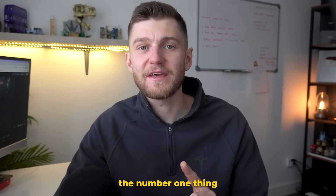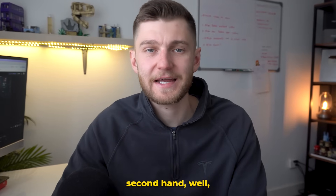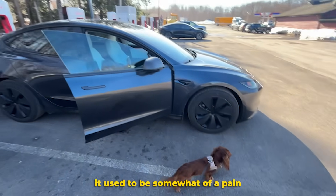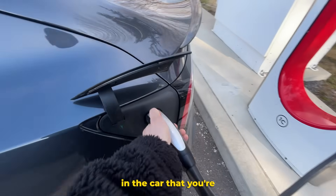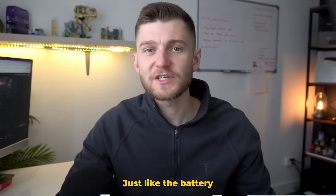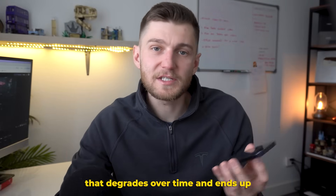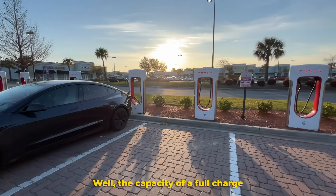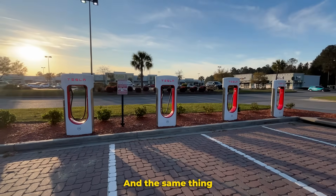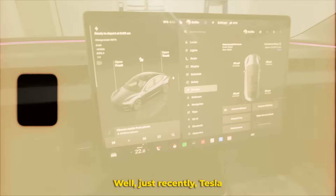When buying an electric vehicle, the number one thing most people care about is range, and if you're buying a Tesla secondhand, it used to be somewhat of a pain to understand how healthy the battery is in the car you're considering buying. Just like the battery in your old cell phone that degrades over time and ends up needing to live on a charger full-time, the capacity of a full charge ends up depleting, and the same thing applies to electric vehicles, even though on a larger and more complex scale.